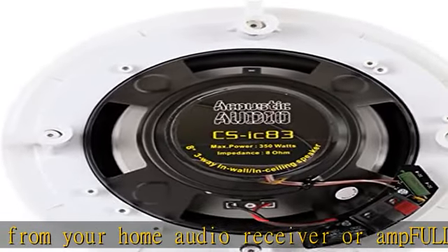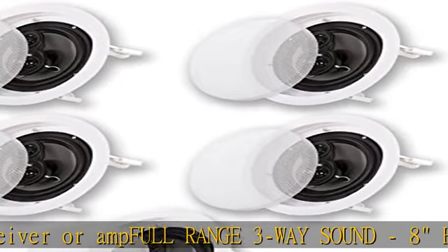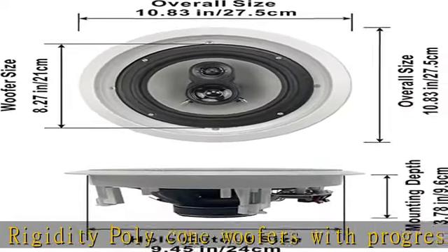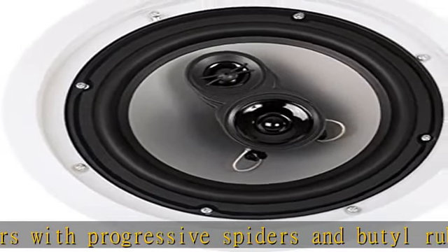Easy to install with a pressure lock mounting system that clamps tight to drywall. Fits round speaker hole size of 9.45 inches with a mounting depth of 3.78 inches. Overall size of 10.83 inches with spring-loaded raw wire connections.